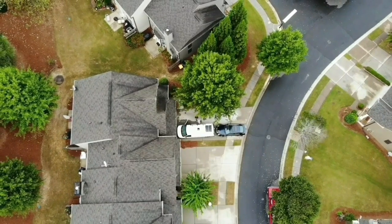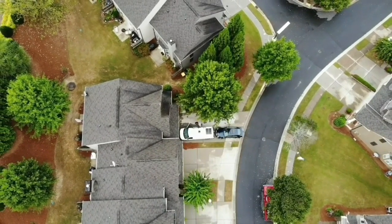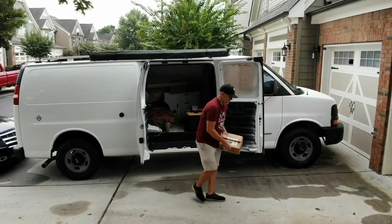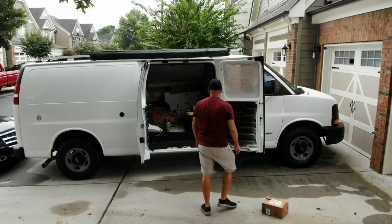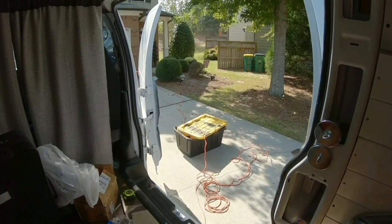This vanlife struggle is real. We cannot wait to get back on the open road. Between me and the lawnmower guys, we're going to be making a lot of noise here.